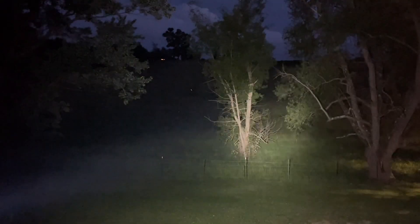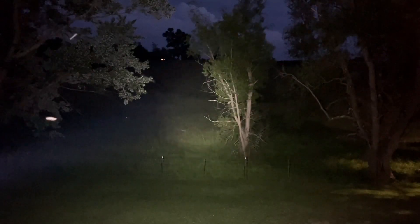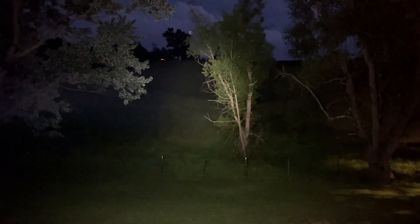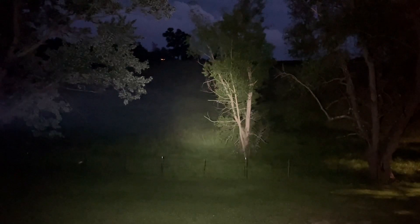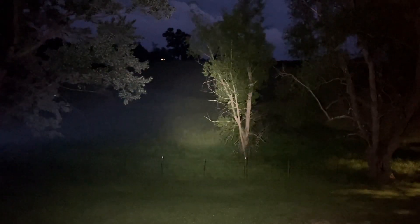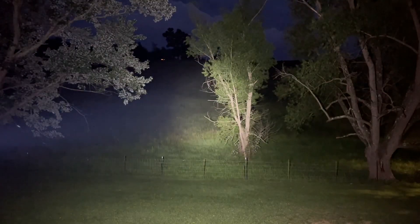Turning on the Warrior Mini 3, even at 15 lumens you can see that much more focused beam. Bumping to 120 — look at that beam, it is just so focused. Going to high at 500 lumens — that's just a spotlight basically. I can focus on one thing, like that fence post up there, and I can see it almost as well as the Baton 3 Pro Max on turbo, but without the spill. That's why the other one is a good utilitarian light, and that's why this is such a good tactical light.